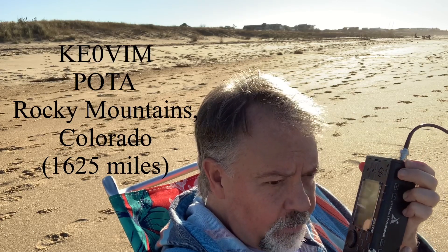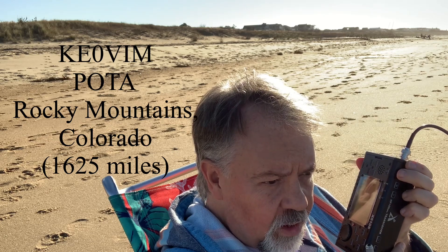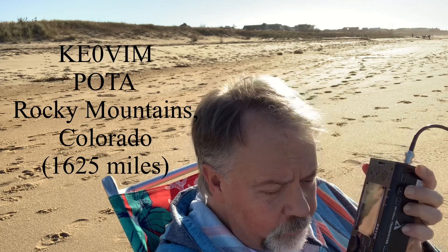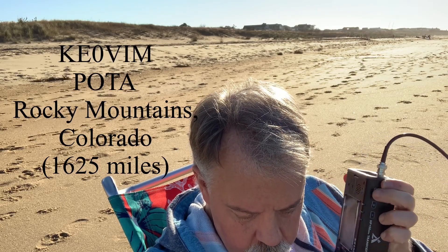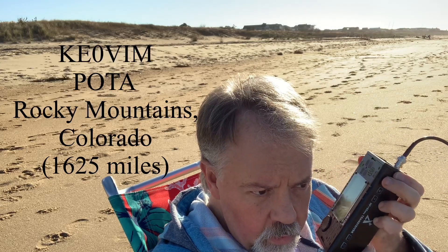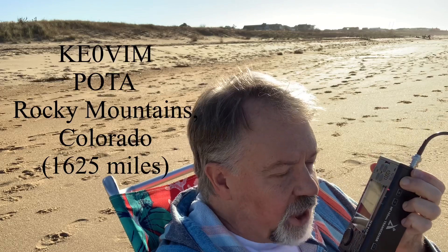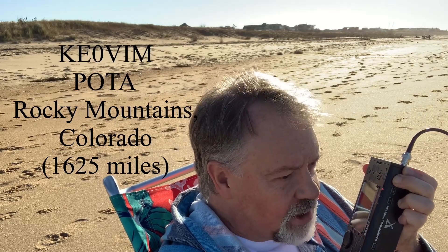I'm portable QRP, Kilo 4 Oscar Golf Oscar. You're a 5-3 into Virginia Beach, Virginia. I'm 5 watts on the beach with a Slinky up a pole, doing some QRP.